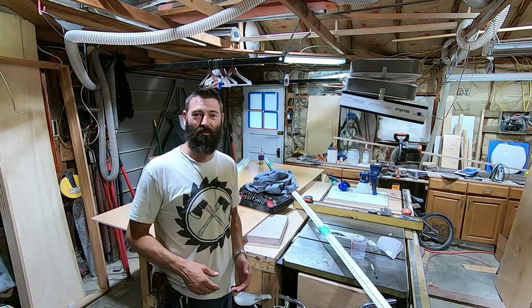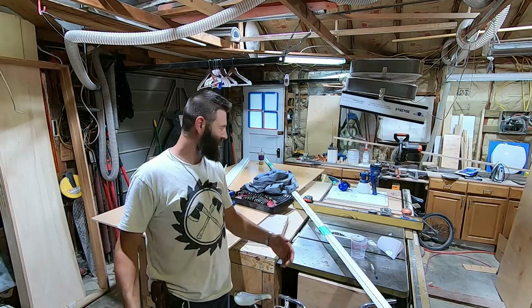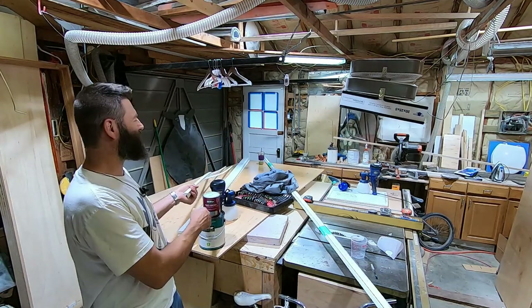Welcome back. You're watching the number one home improvement YouTube channel in the entire world. Today we're going to paint with the Finish Max.